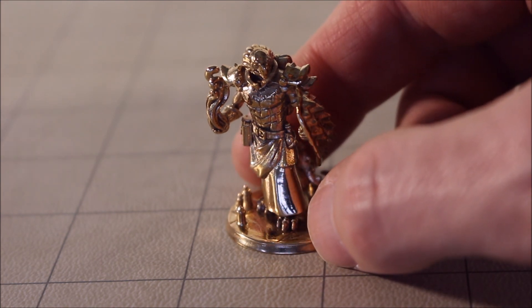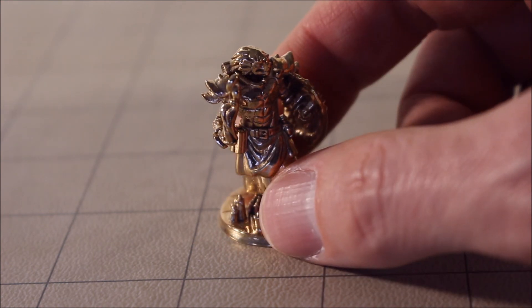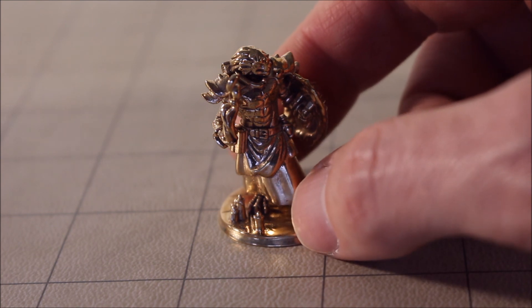Make a comment below if you've ever used Hero Forge to get a miniature made for you. Tell me what did you get made, how did it work out, were there any problems?